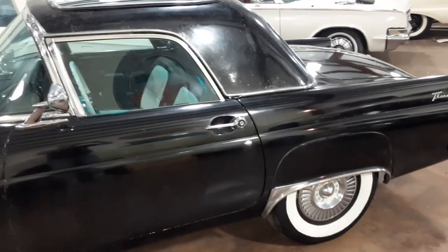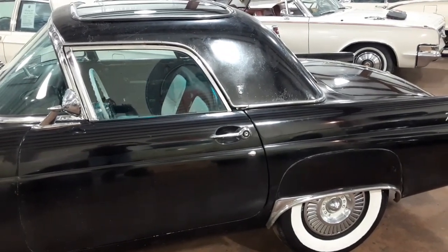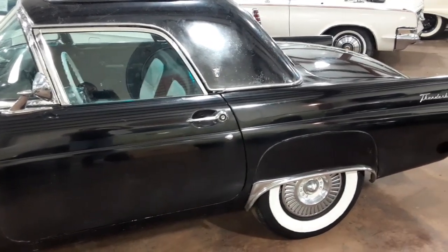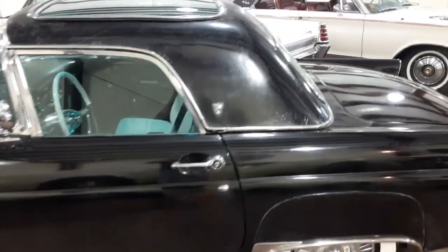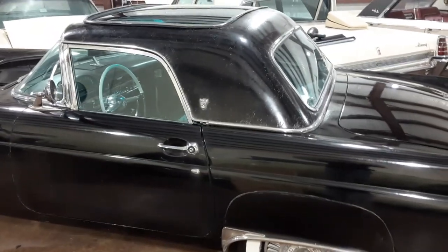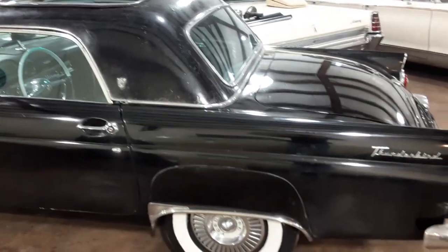Taking another short video of my sky view top, now in place on the 1955 Thunderbird. A lot of work remains, but at least I know how it will look and that it will probably work.